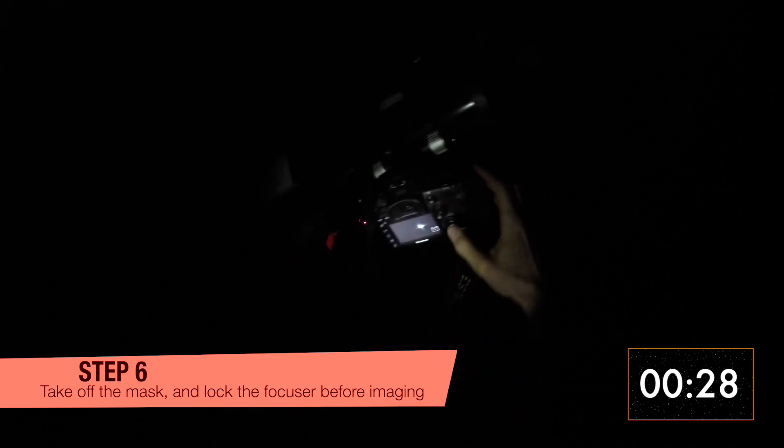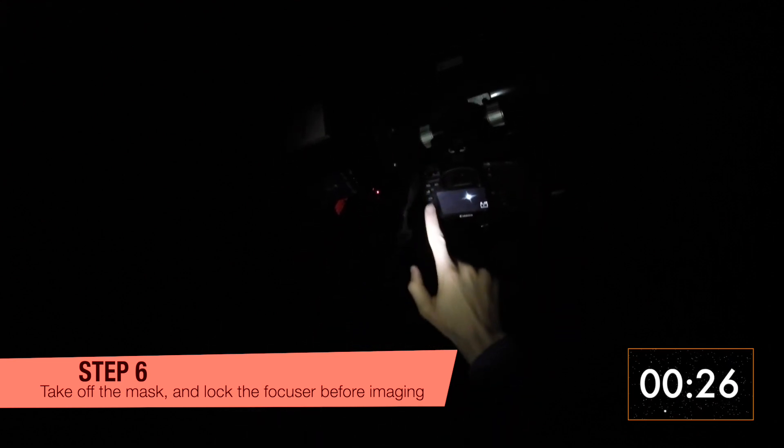Step 6: You're done! You can now take off the mask and put it away. It is a good idea to tighten the lock on your telescope's focuser so that you don't lose focus during the night.